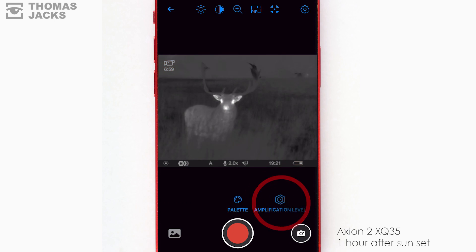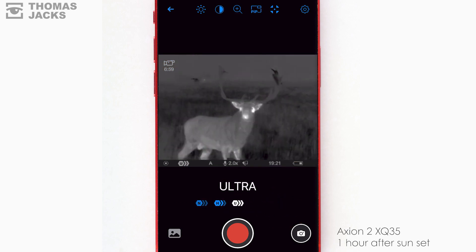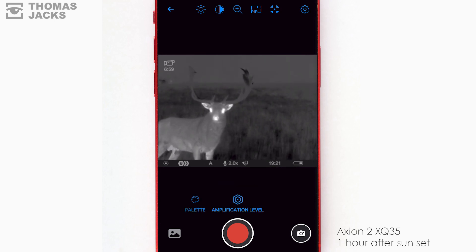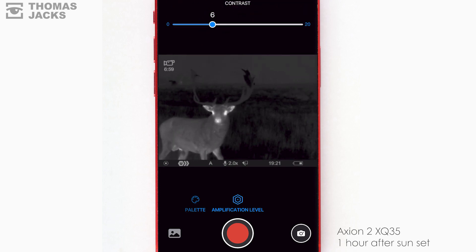You can optimize the sensor — a bit like ISO settings on a camera — to compensate for deteriorating weather. A simple slider adjusts the image brightness. There's one for contrast too.